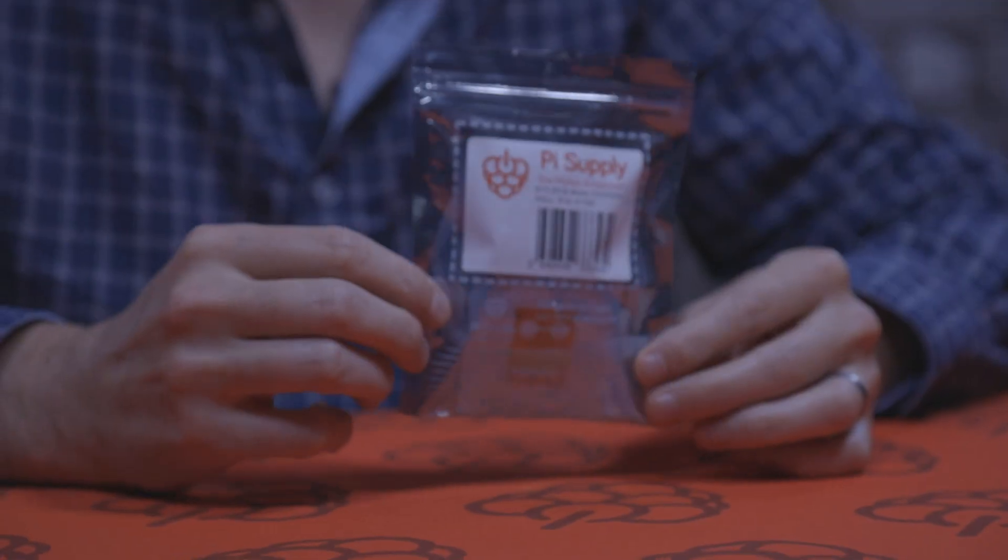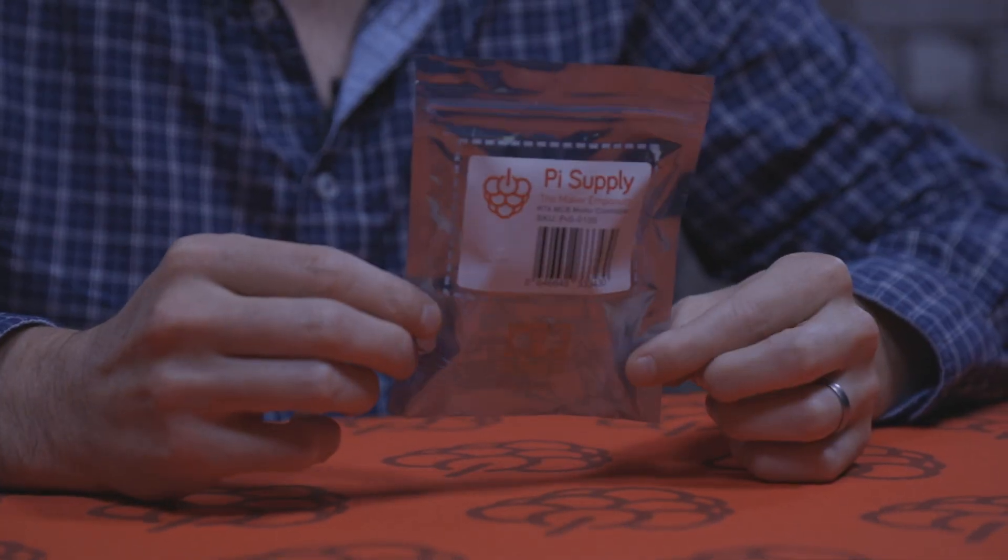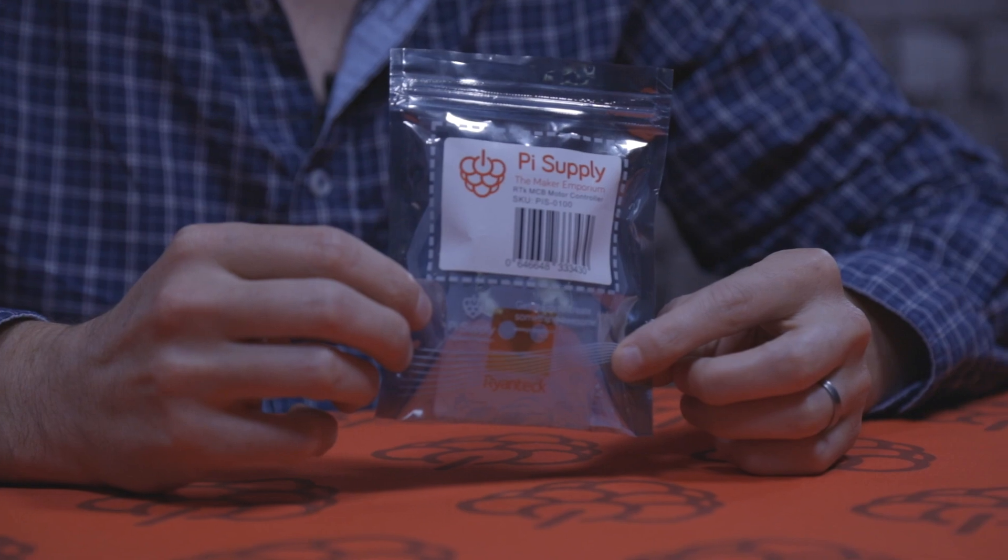Hey guys, it's Chris here at Pi Supply. In today's unboxing video we're going to take a look at the Ryan Tech Motor Controller Board. This was designed by Ryan Wormsley who used to own Ryan Tech. Ryan Tech is now part of the Pi Supply brand. This is basically a motor controller board — you can connect and control two motors using the Raspberry Pi. So let's go ahead and see what we got inside.